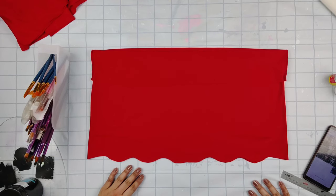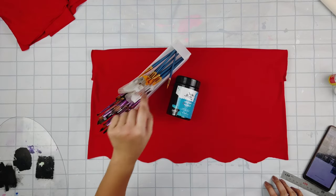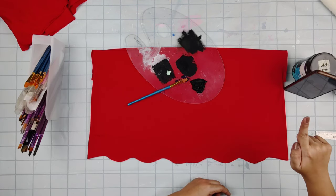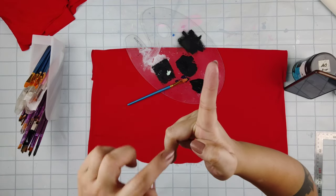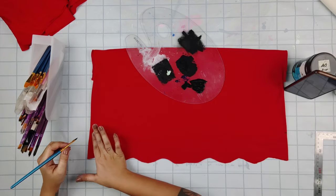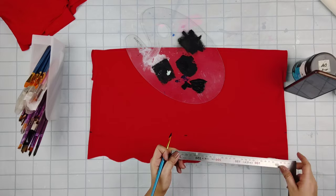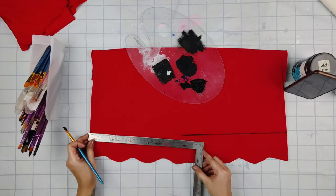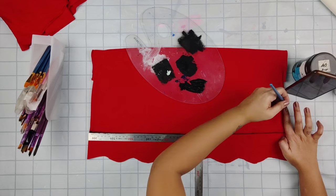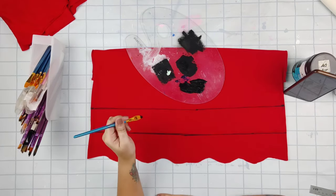Now onto the painting part. If you have black fabric paint, that's great. If you don't, you can use black acrylic paint — get your brushes and make sure to have flat brushes so it's going to be easier. If you don't have a ruler, just use your pointer finger to measure on both sides and create a straight line, then another pointer finger right above that.